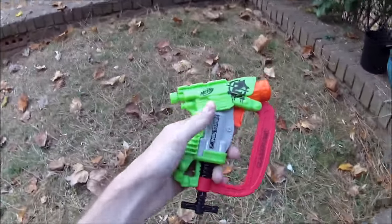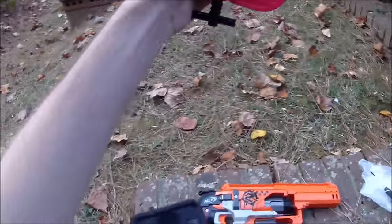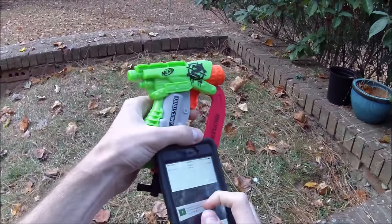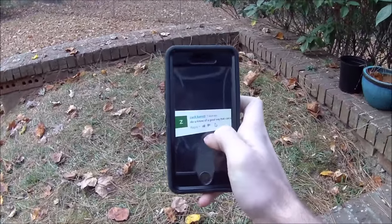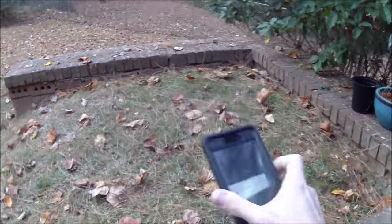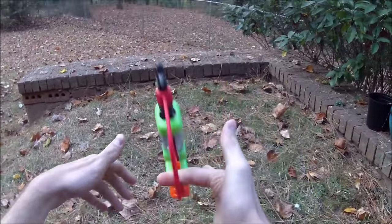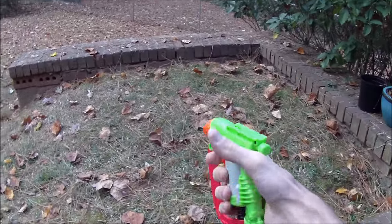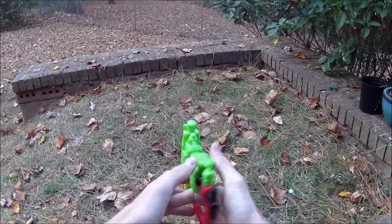Definitely not perfect, but an absolute ton of fun and it really changes the overall aesthetic of the blaster. The other thing I wanted to talk about: I've plugged in the 3,000 comments — you guys are the best — into the random number generator on my YouTube video, and the winner for the Zombie Strike Clampdown is Zach Barrett, who five days ago asked: 'Do you know of a good way I can use a 3D pen for a Nerf mod?' I figured this was a good opportunity to say I have no idea what you mean — if you mean a 3D printer pen that extrudes material, there are all sorts of ways you could use that for Nerfing.